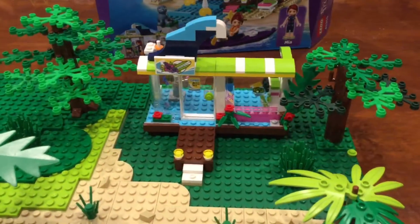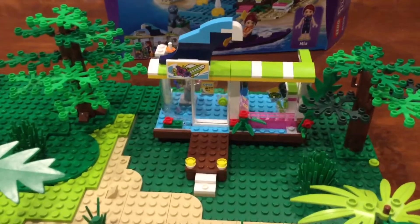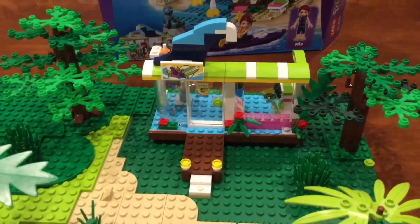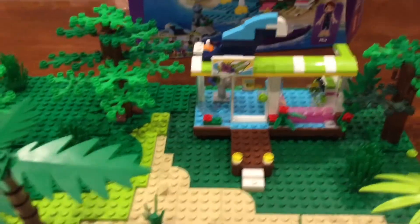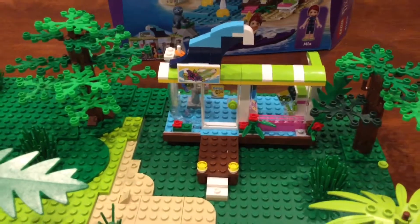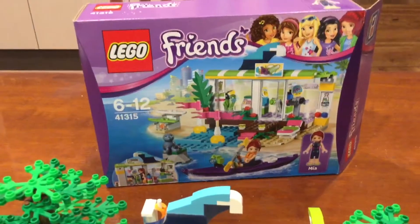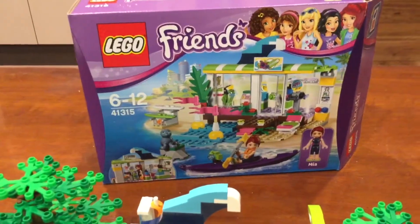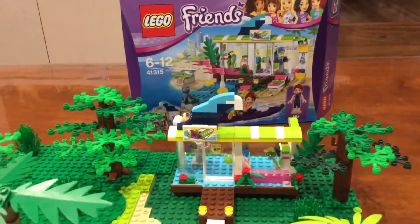Hey everyone, welcome back to MixR64 at Lego & More. You just saw on the timelapse me build this surf shop sort of thing for my beach build. It's basically this surf shop set that I've used, but you can see it's just a bit different.